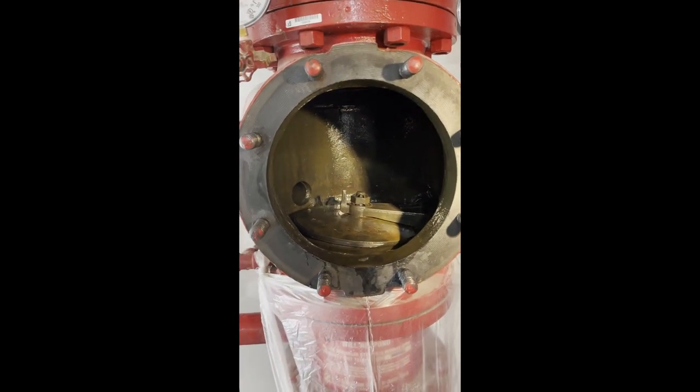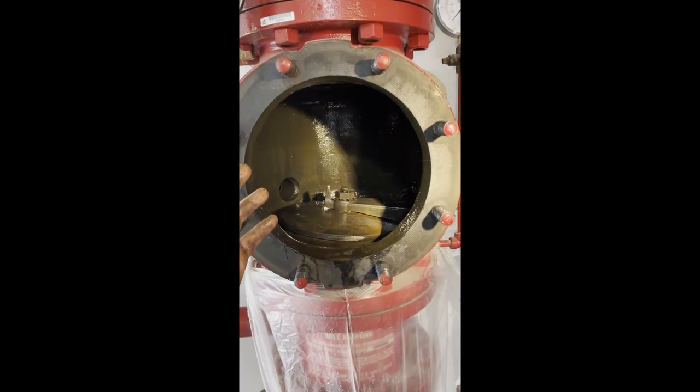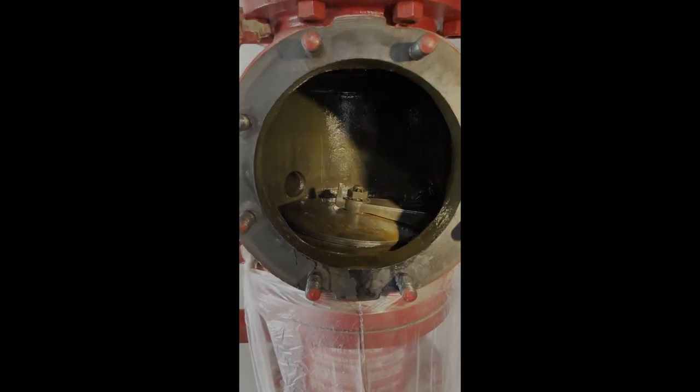So that is basically it: a wet alarm valve is just a check valve with extra ports — multiple ports serving multiple purposes.